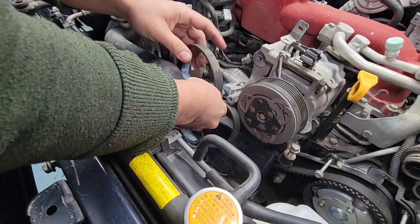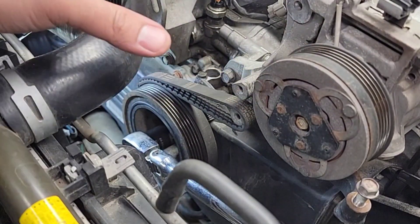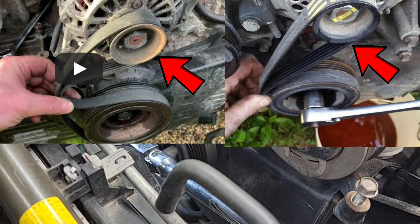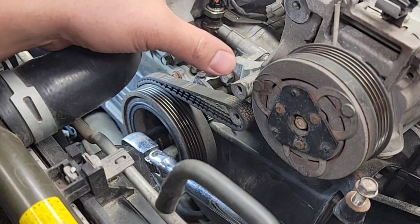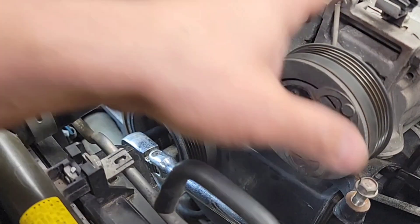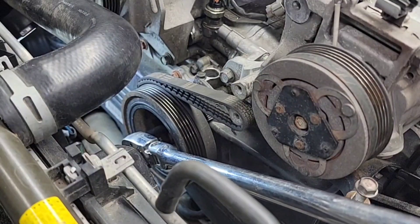Got lots of good reviews and feedback, so I'm going to make another one. You can see I rested it on this bracket right here. Some people — I've seen it in videos, especially on Subarus — put it on the alternator pulley right here. I don't like to do that because you're going to damage the bearing of that alternator, and over time it's going to make a noise. Same with the AC pump — don't put it on the AC pump or power steering pulley. Put it on a solid piece, like right here.